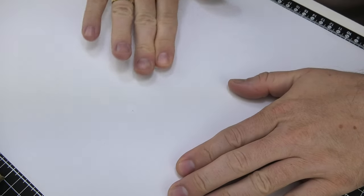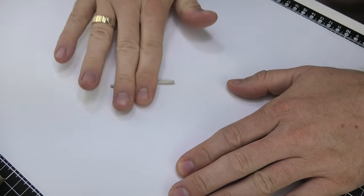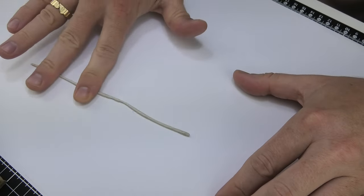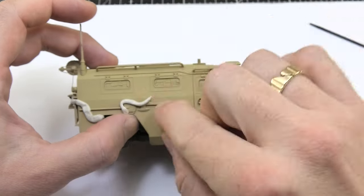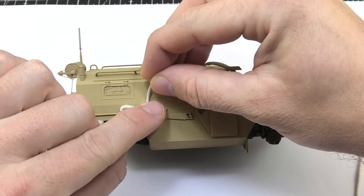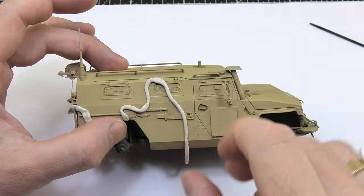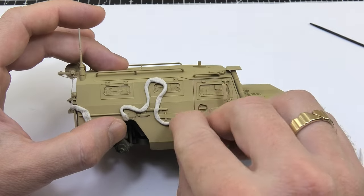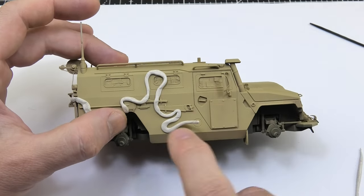You will need Blue Tack to make the right edges for the camo spots. Painting this type of camo is not rocket science, but not everyone has the skill, so I'll show a simple way. Long sausages — or snakes, whatever you call them — are placed on the model by pressing them onto the surface. Pay special attention to protruding elements and press the Blue Tack firmly so paint doesn't flow into undesirable places. With photo-etched elements, be especially delicate so you don't break them off.